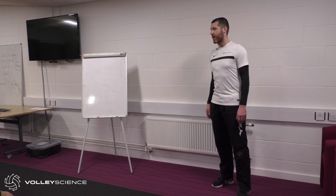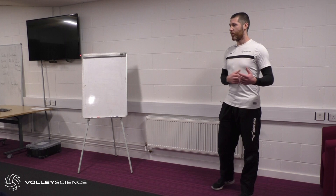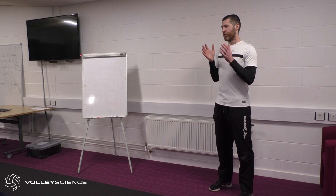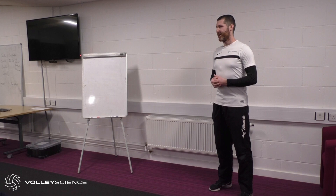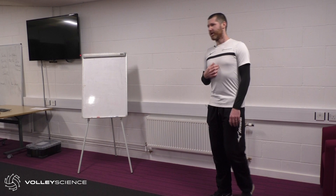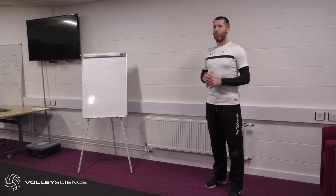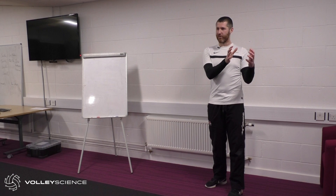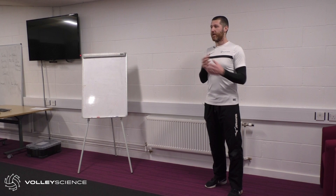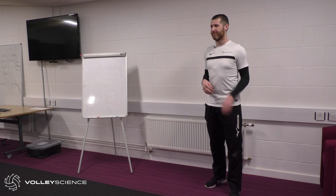I've had experience working with athletes in every single sport, and what I'm trying to do in tonight's three-hour session is distill that information. We'll have about 20-30 minutes of basic theory, then some practical things around learning about your body in a volleyball context, then we'll look at what's specific for training volleyball, and put that into practice in the high performance centre.